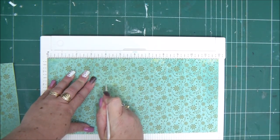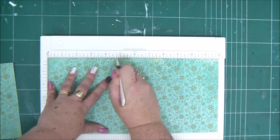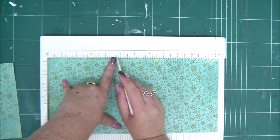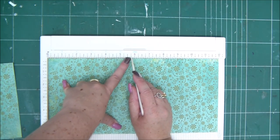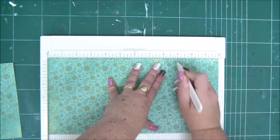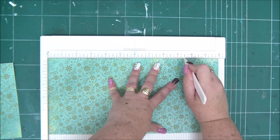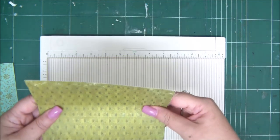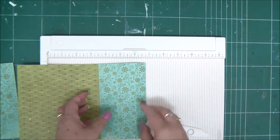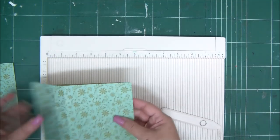The first score line is going to be on the 4 inch line, then move three quarters of an inch to the right to the four and three quarters. Then measure four more inches to the right — that will be the 8 and 3 quarters line — and then another score on the 9 and a half inch line. Now fold it, and make sure to burnish your fold lines well with your bone folder.